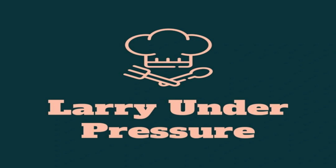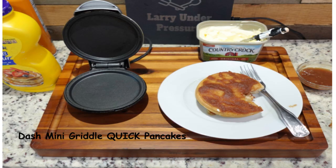This is Larry Under Pressure. In this video, Larry will be demonstrating how to make a quick breakfast of delicious pancakes quickly and easily in the Dash Mini Griddle. So let's get into the kitchen.